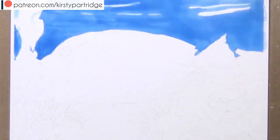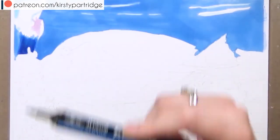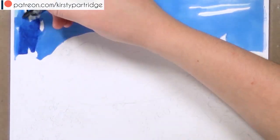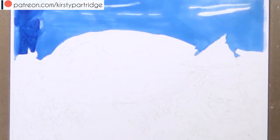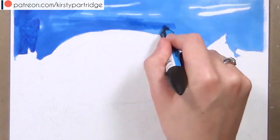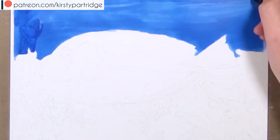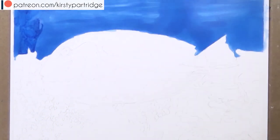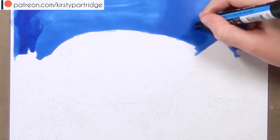But anyway guys, let's get into the tutorial. The first thing that I'm doing is creating a marker base, and I do this because I find that using markers under colored pencil really quickens up the process because you've already got a foundation base down so you don't have to worry about using your colored pencils to fill in every single bit of white grain on the paper. It's just a really quick way of blocking in all of the basic colors and shapes.